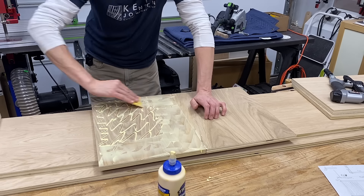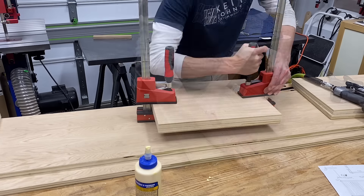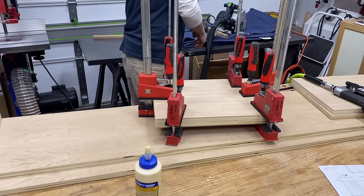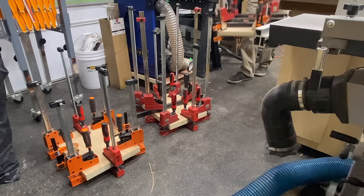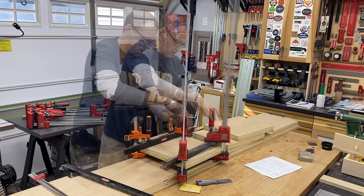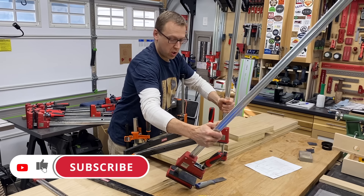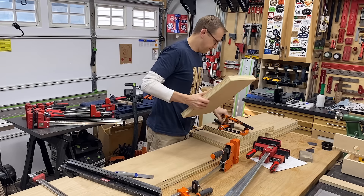Then glue them together — making sure I have a nice even schmear of glue — and clamp those together with plenty of clamps. I need pressure everywhere, with a caul in the middle for even pressure across. There are three big plywood sandwiches, and the next day I could release them from the clamps.